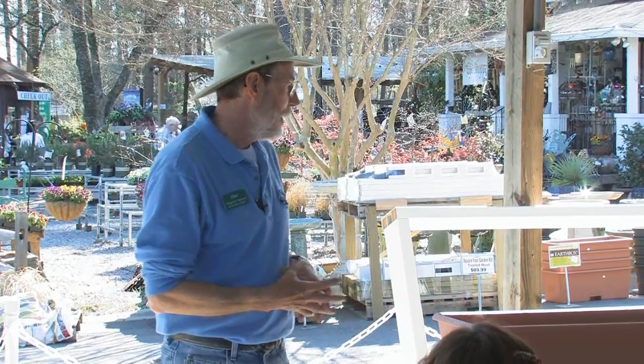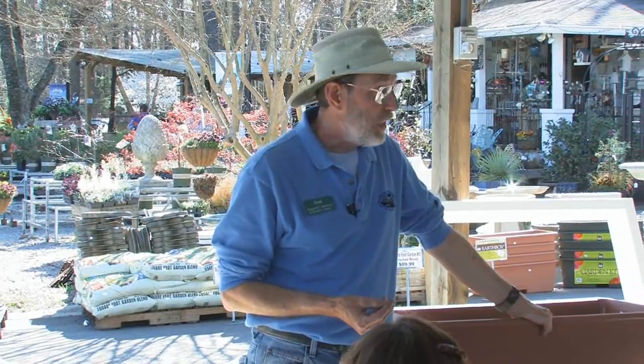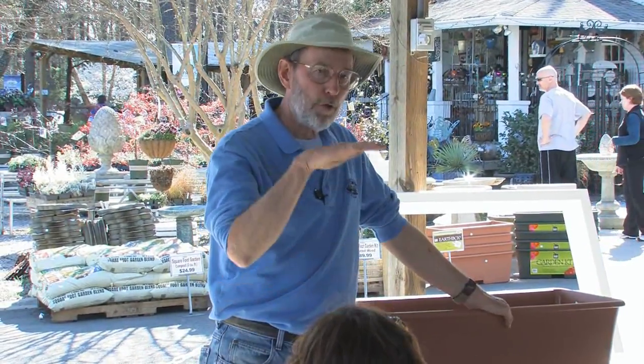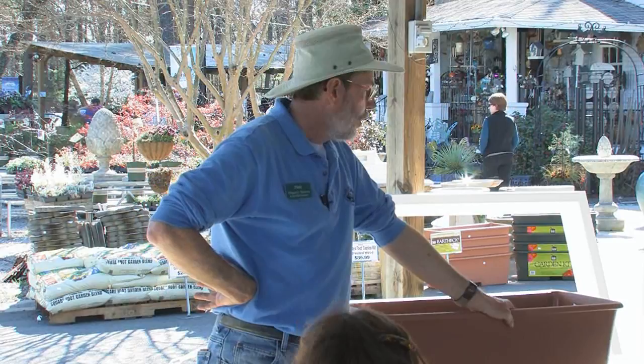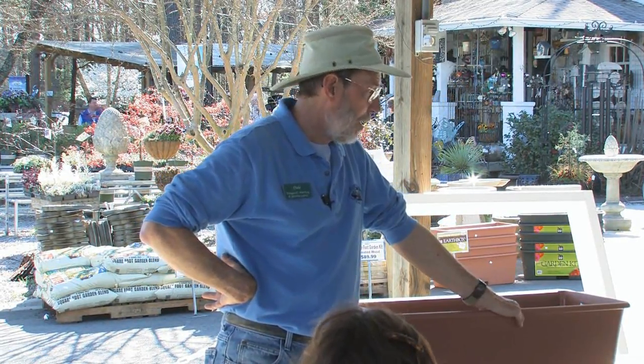He really had two problems. He had a soil problem, but he mostly had a water problem — but still, plants need water. So he had the basic idea: get above ground, but then how do you go about watering it, especially in a hot place like Florida in the summertime? So he went to the University of Florida, and with help from them, they came up with a patented earth box.